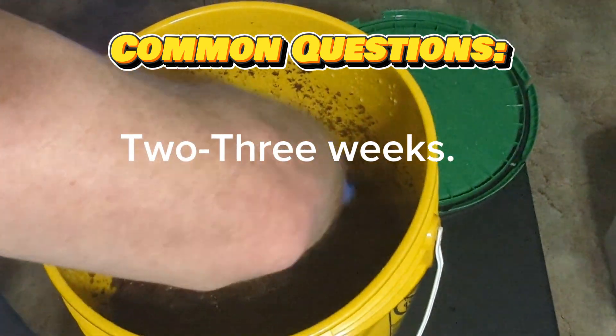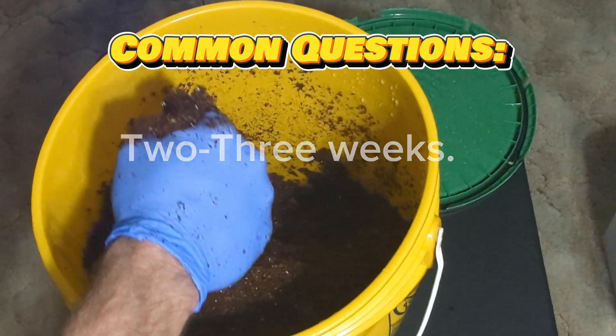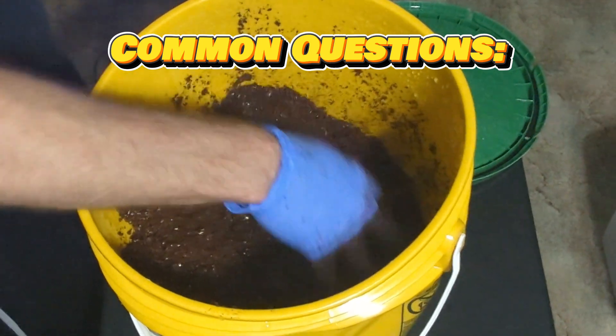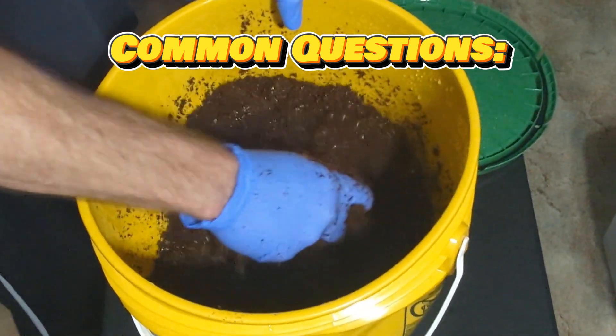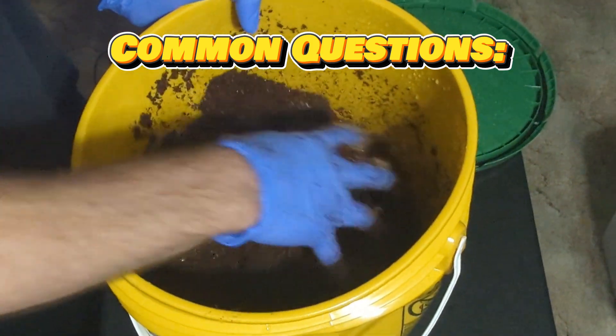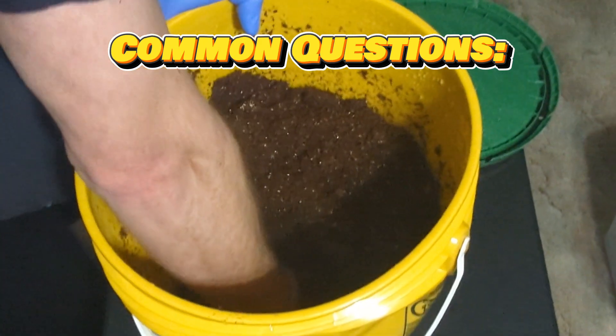How long is the substrate good for? If the bucket stays sealed, the substrate should be good for at least two to three weeks. Anything older than that I would discard and make new substrate. Likewise, if you open the bucket after a week or two and there's a foul smell or it smells sour, it's probably contaminated and needs to be discarded.